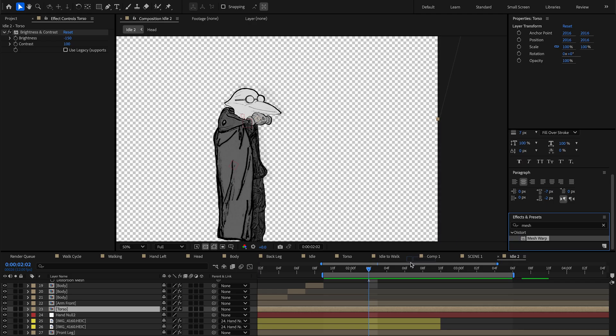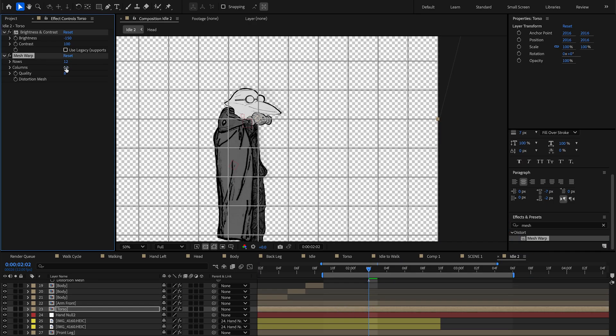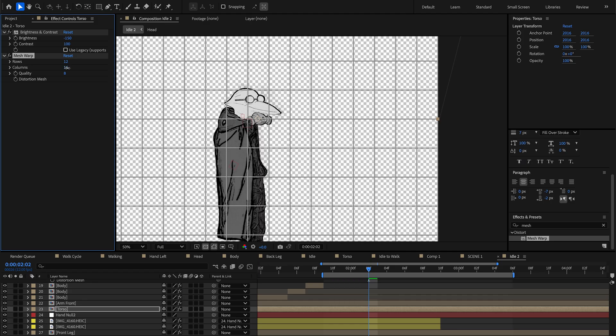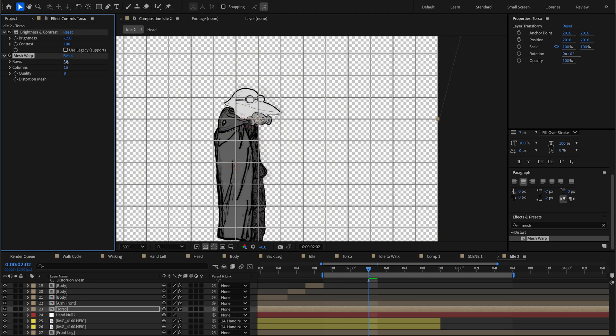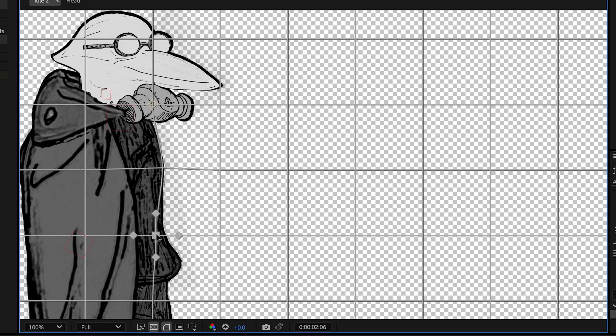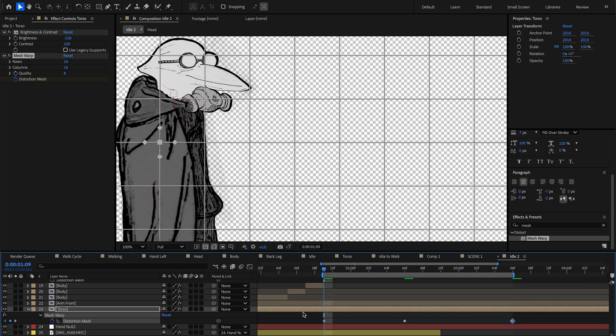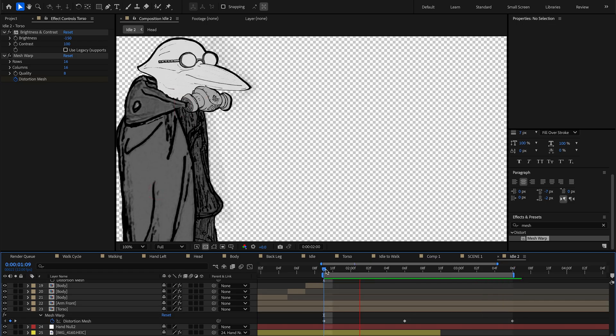One other way I've done for this character in the idle pose is by adding a mesh warp effect to the part of the body I want to animate. In this case I want his chest to rise up and down as he's breathing. I line up the mesh lines to the parts I want to affect, create a keyframe for the distortion mesh, push a point out just a little bit — maybe the bottom of the belly too — then copy the first frame and paste it at the very end to make a seamless loop.